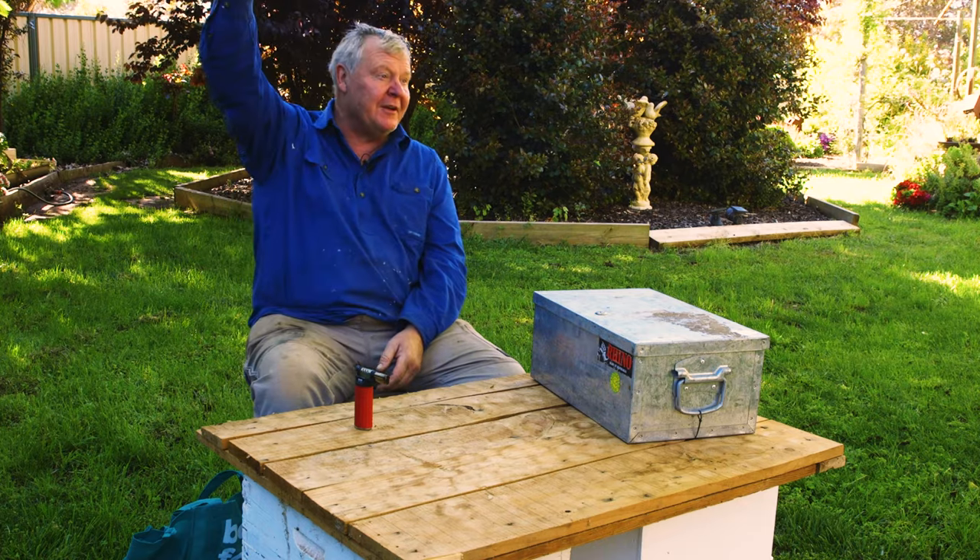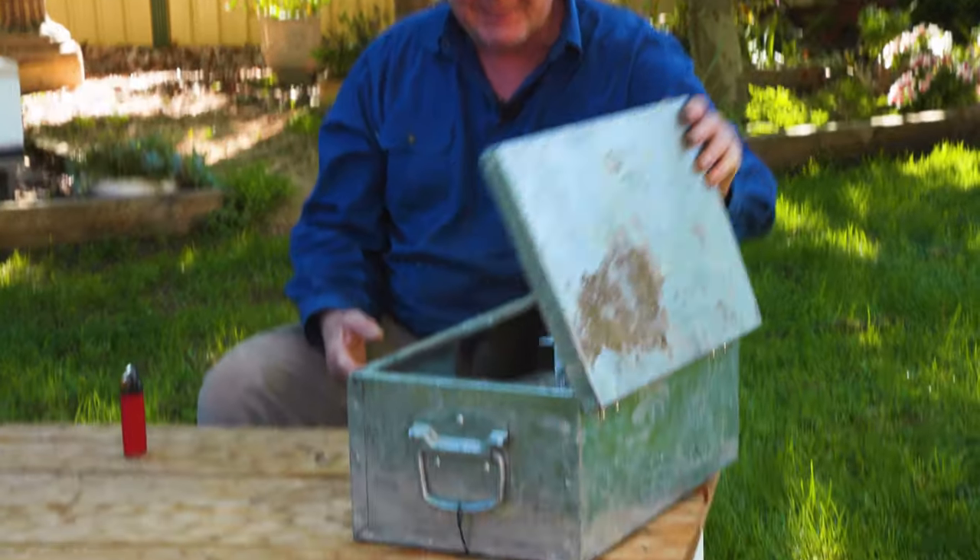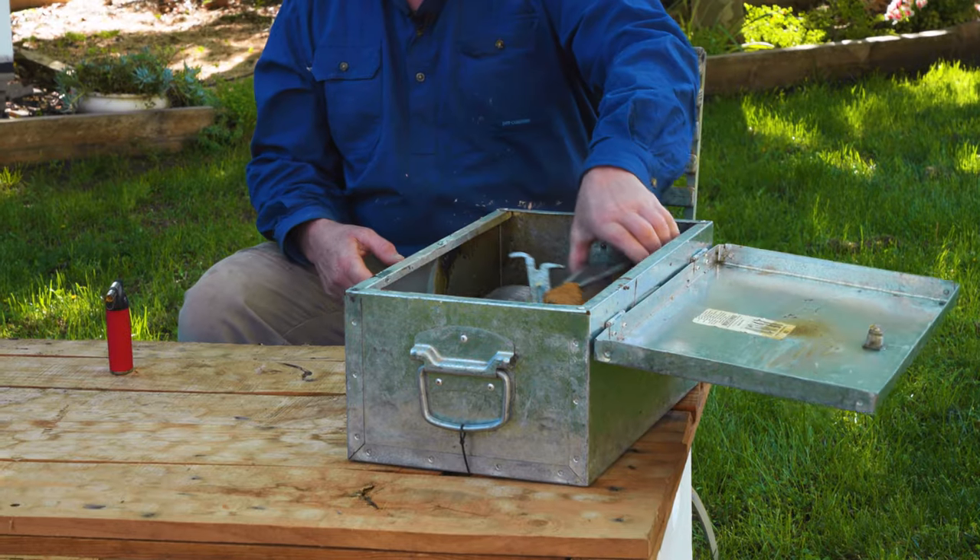Back before the bees were put in boxes and beekeepers used to have to go out and forage for them in the wild — sometimes they'd be hanging under a cliff, sometimes in an old tree — they'd take an old branch, light it up, and smoke underneath the hive so the bees would get distracted and they could take the honeycomb they wanted to harvest. Luckily for you, you don't have to go wandering through the forest or climbing up a mountainside — you can have your bees in a box. Our ancestors in beekeeping got excited and made something called a smoker, which is rather cool.